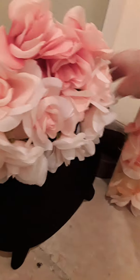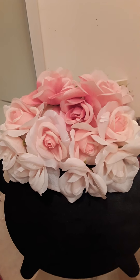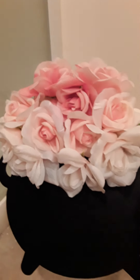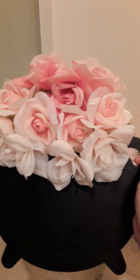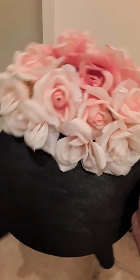Now this one right here, I used Dollar Tree flowers, and then this is the wood pot of gold from St. Patrick's Day — also Dollar Tree. Cost me about $4 altogether: three flower picks and then the pot of gold.